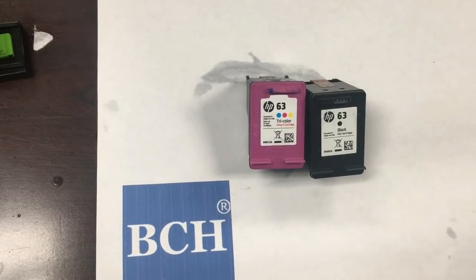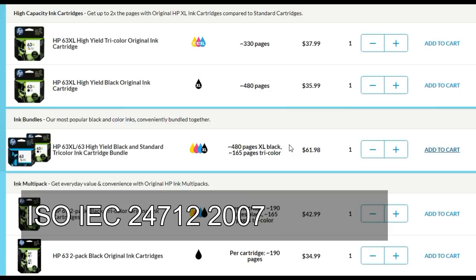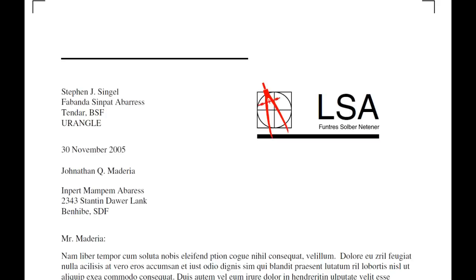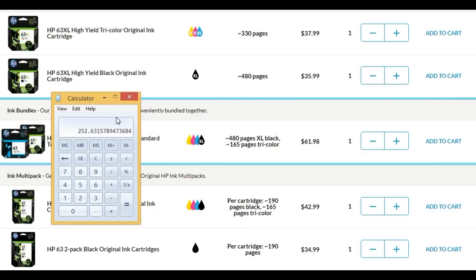Before we start, we use the BCH test page. You may have seen HP's stated page yields — those are based on the ISO/IEC 24712-2007 test page, which simulates a regular document and doesn't use much ink. For the 63XL, HP rates it at 480 ISO pages. Dividing by 1.9 gives us 252 BCH test pages, so we expect to print about 252 pages with the 63XL.